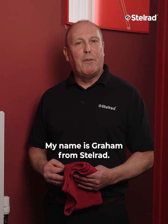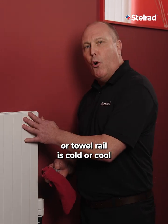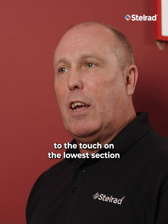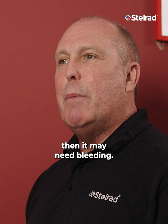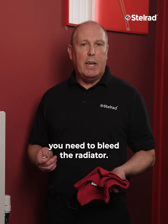Hello, my name is Graeme from Stellrad. If the top section of your radiator or towel rail is cold or cooler to touch than the lower section when the heater is turned on, then it may need bleeding. To release the trapped air, you need to bleed the radiator.